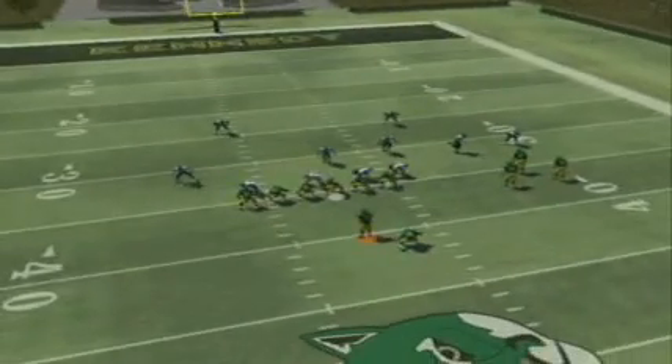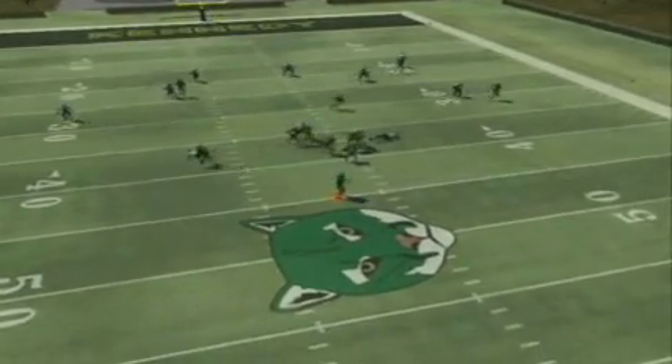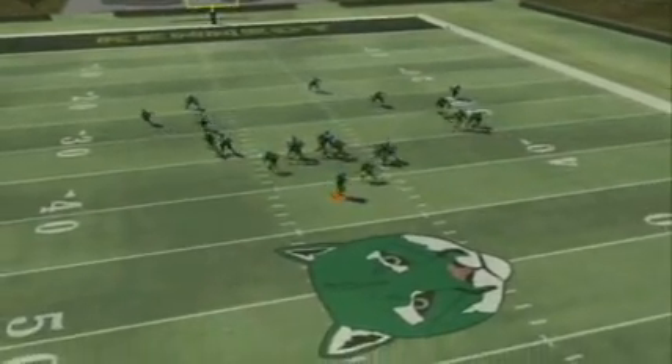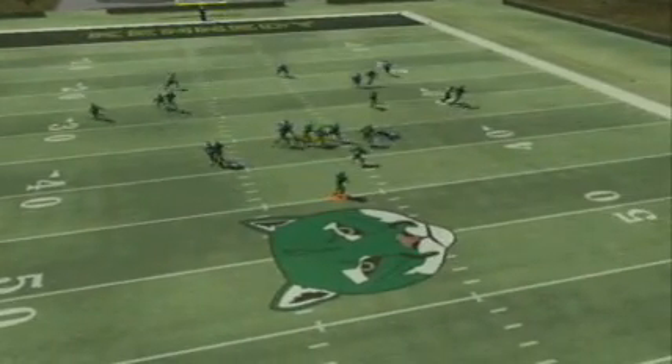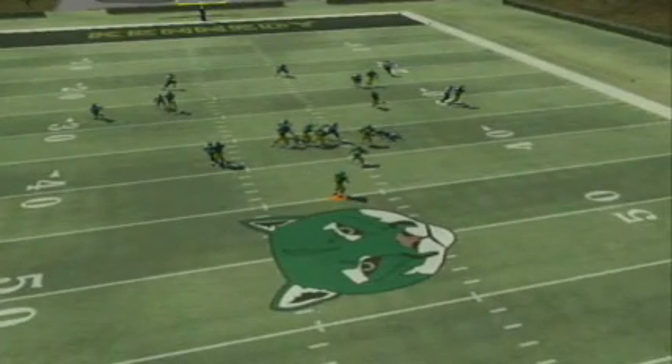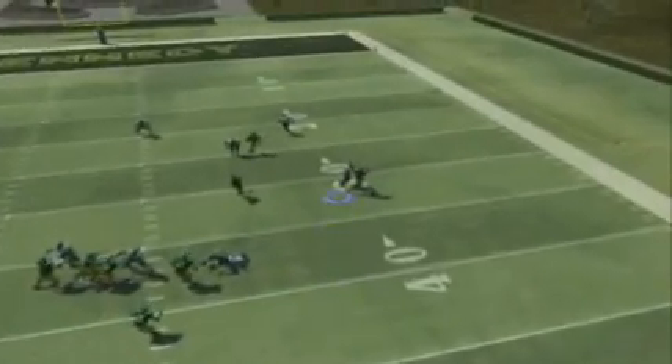Again, just watch as the defense allows the quarterback to make his read. As the quarterback hits the back step of his drop, we can go ahead and take a look at the individual receivers and how they're being covered.